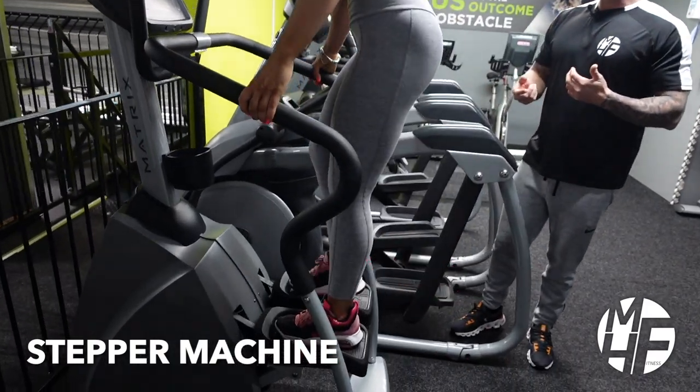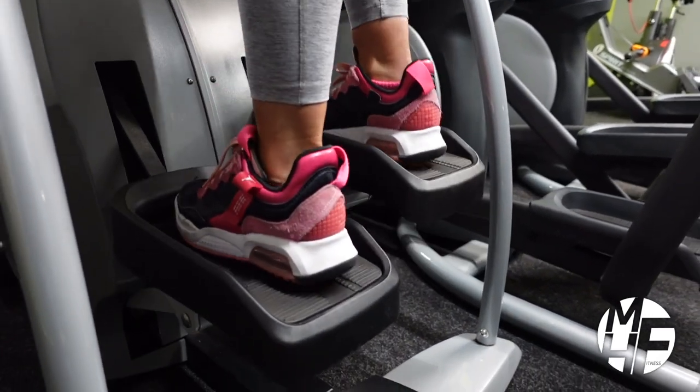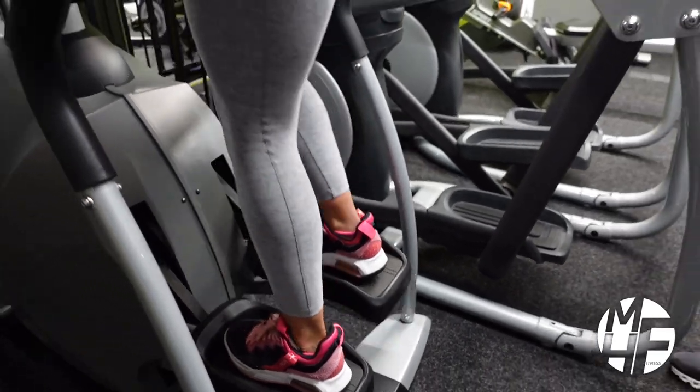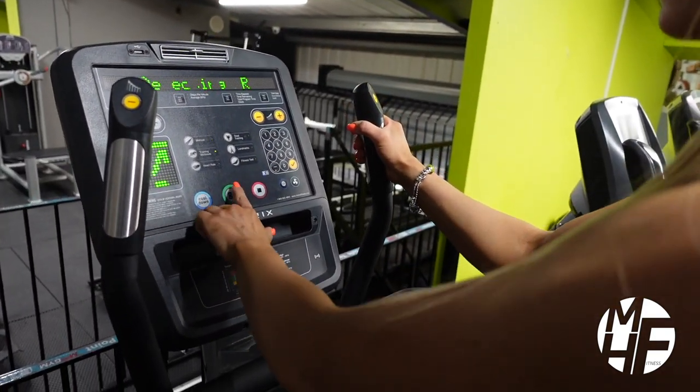Ashley is going to step onto the stepper and begin to imagine she's walking up a staircase. She moves her left foot up and pushes her right foot down, then goes opposite — left foot up, right foot down, right foot up, left foot down. Once you've done that, the LCD display will illuminate and you can simply press the go button.